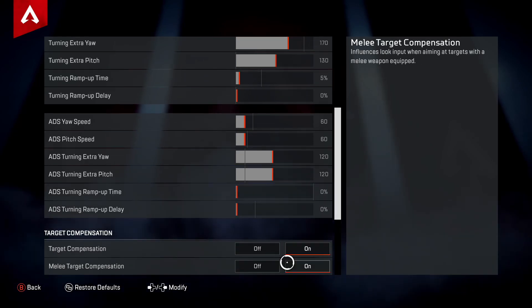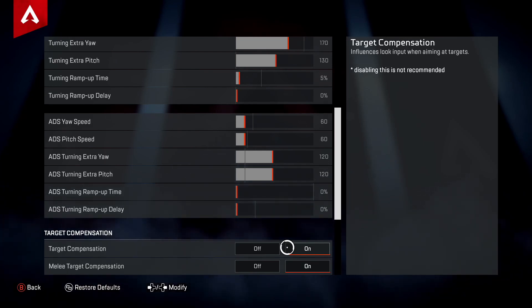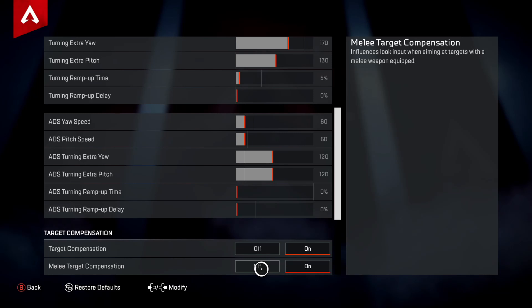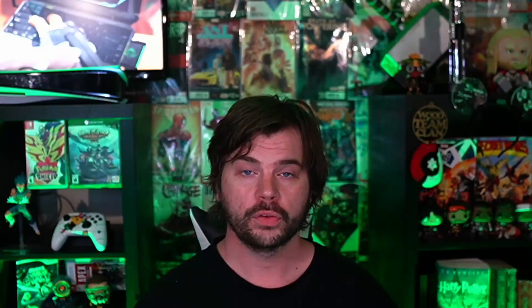The last two options are Target Compensation — your aim assist on console. If you find aim assist annoying, you can turn it off here, but it isn't recommended and may cause issues. Melee Target Compensation is the same aim assist but for melee — you can turn it off, but again I wouldn't recommend it.